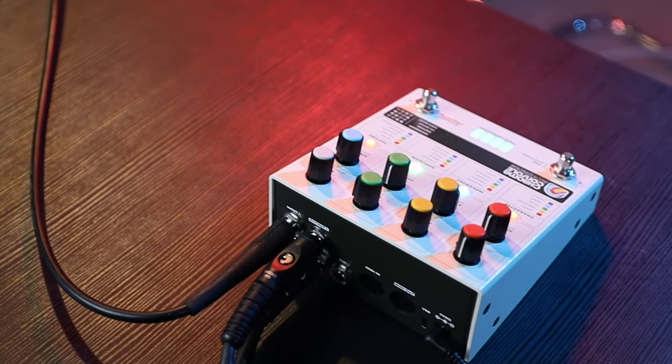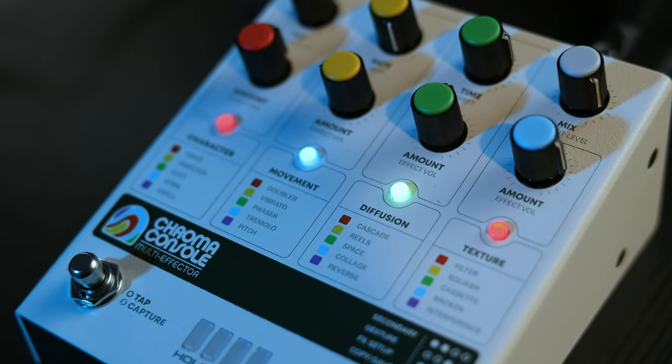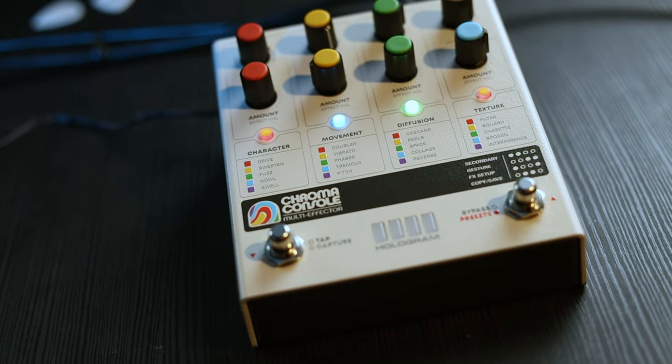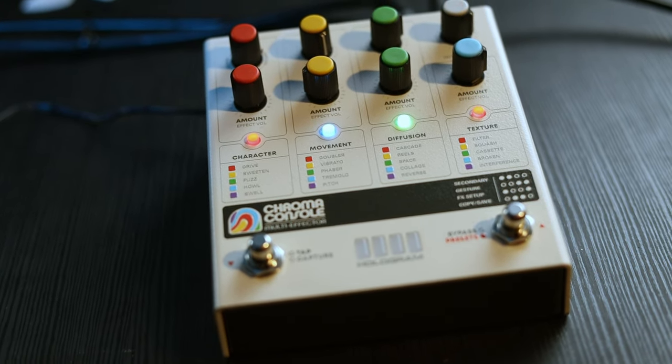Hologram Electronics have smashed it out of the park yet again. It's been several years since they released their masterpiece, the Microcosm, and they've unleashed a new piece of wizardry onto the pedal effects world with the Chroma Console. I've spent some serious time with the Chroma Console recently, and I wanted to share what I learned with you.